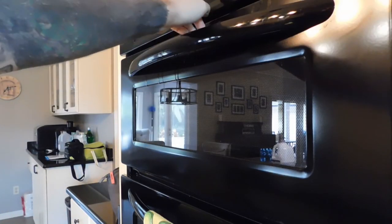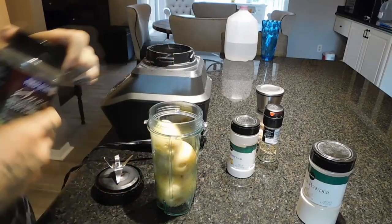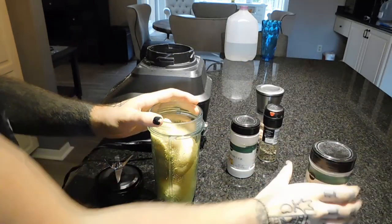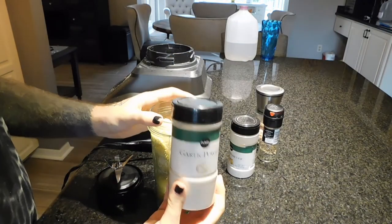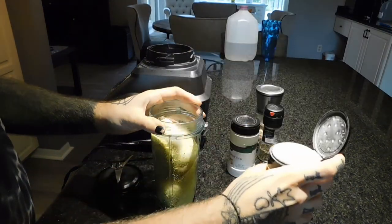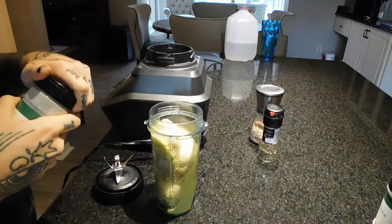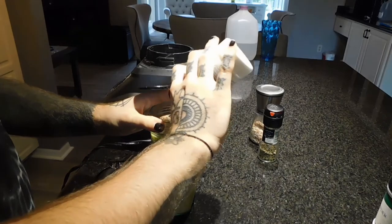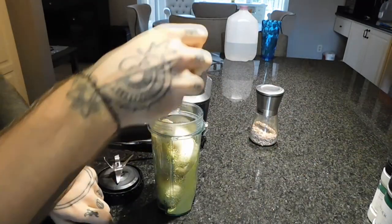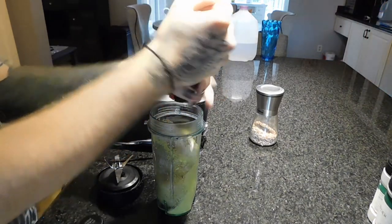Then I am putting in the blender the potatoes, some nutritional yeast, garlic powder, onion powder, salt and pepper. You can add turmeric too — it gives it a more yellow-orangey color.